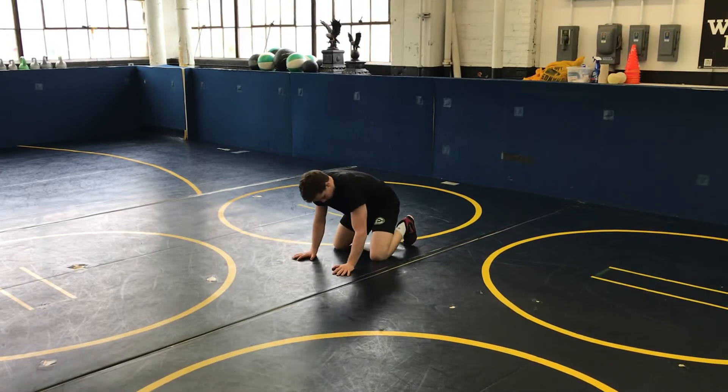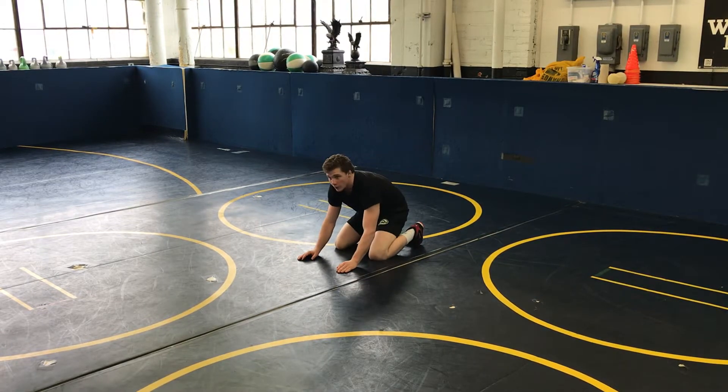All right, again, we're going to do the motion drill on the mat, a lot like stance of motion on your feet. Mike's going to continue to move on bottom, stand in good position with his switch, sit out, knee slide, hip hikes. Ready?